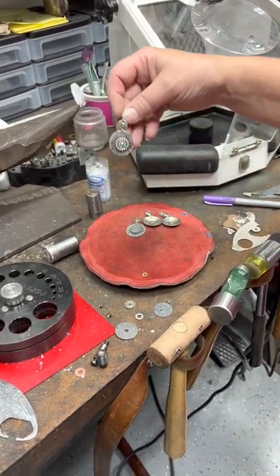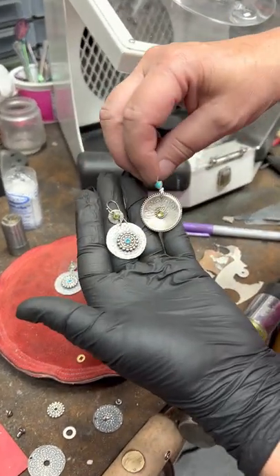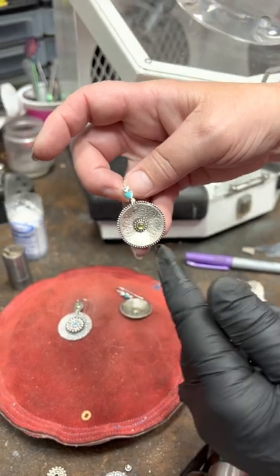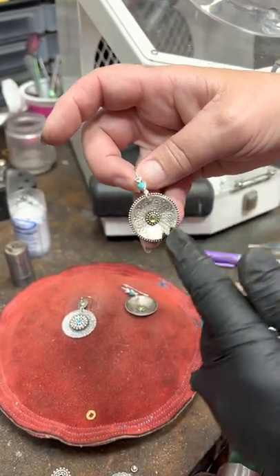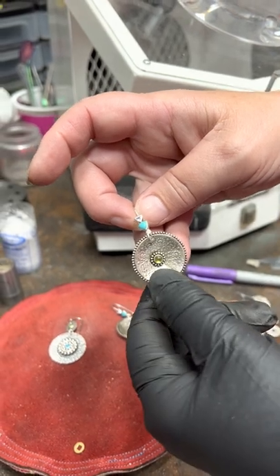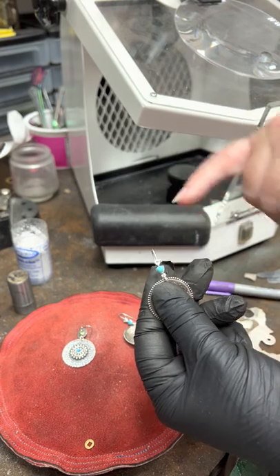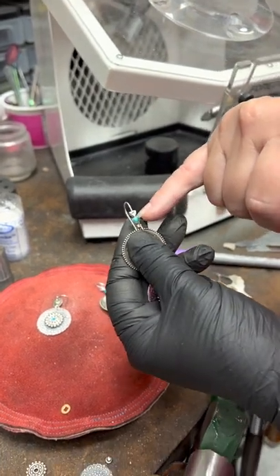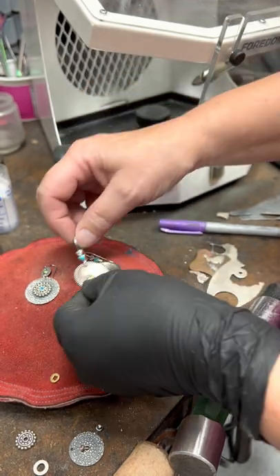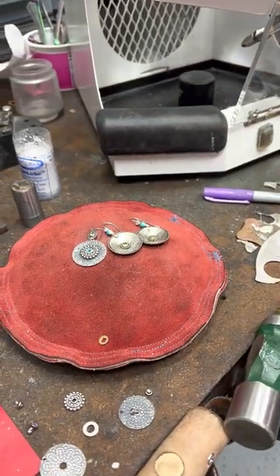I made these earrings the other day, and there's been a lot of questions. These ear wires I purchased from Rio — they were on clearance, and the stones were already set in them. I think they were around $8 on clearance, something like that.